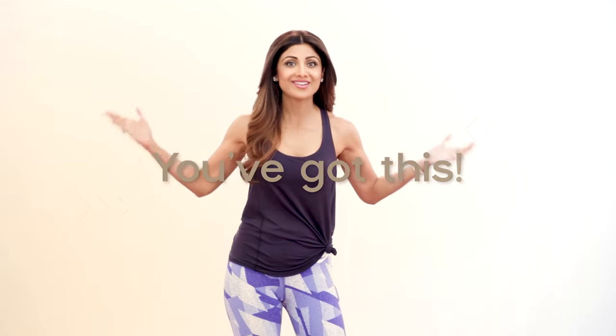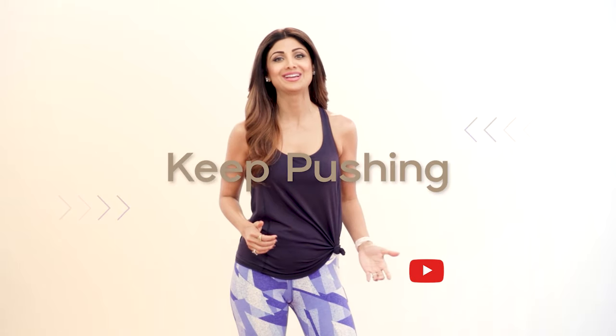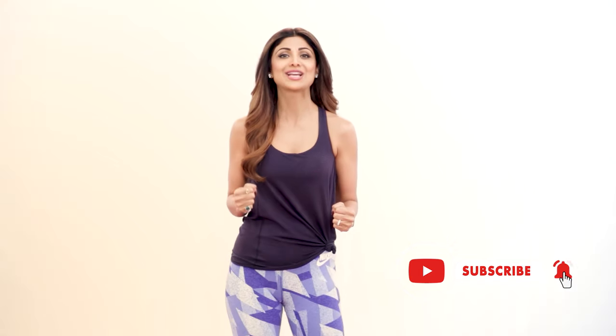Yay and there is good news, we are halfway there. Stay positive, determined and committed to your health goal and get the most out of this wonderful body.